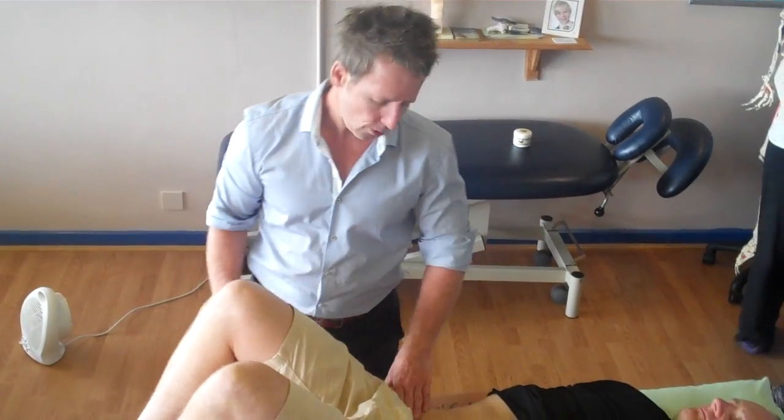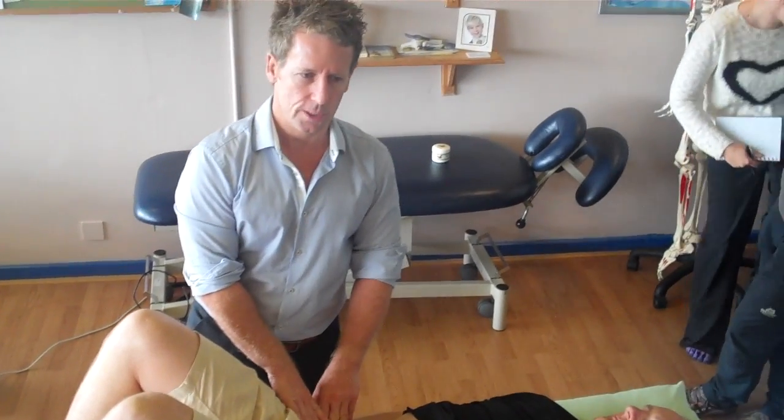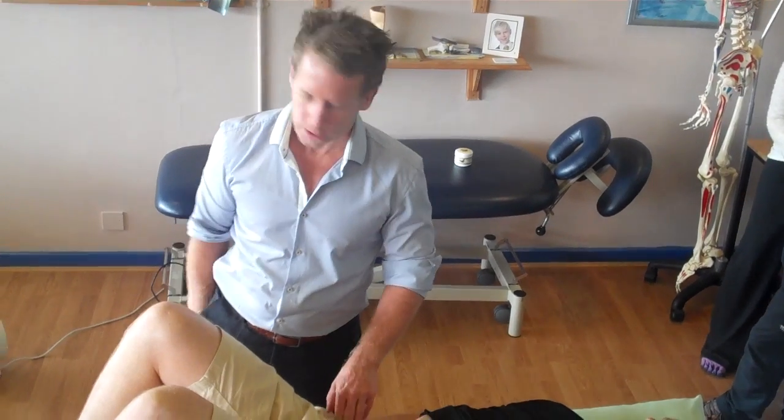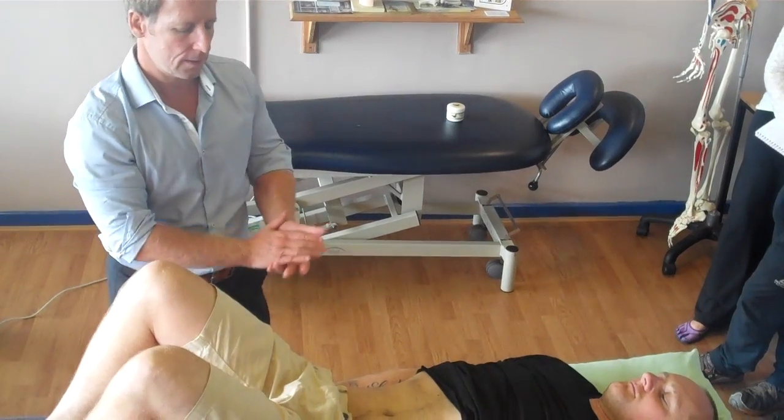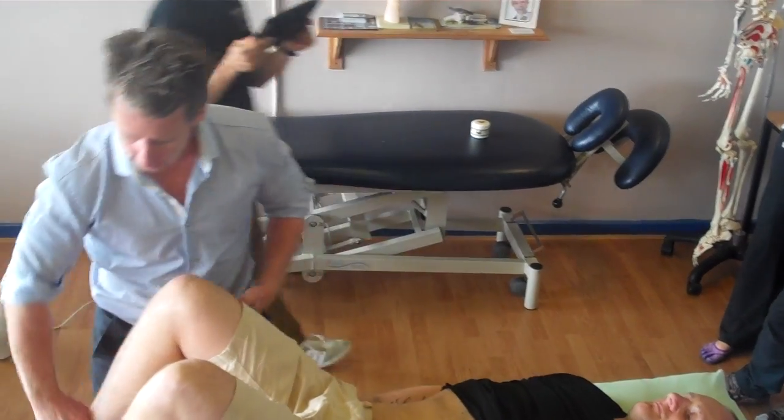Looking at strain-counterstrain, also known as positional release, for the psoas major. It attaches from the lumbar spine, comes down with the iliacus, and goes to the lesser trochanter.